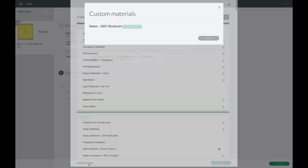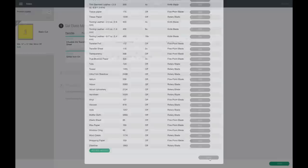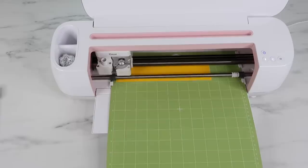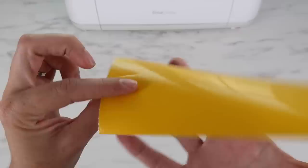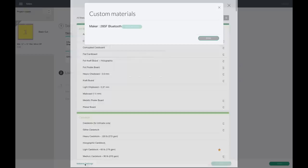I'm going to try the washi sheet setting. If I go to my material settings and scroll down, the vinyl setting is at 107. The washi sheet setting is at 85, so it's a little less cut pressure which might work better. I go back to browse all materials and select the washi sheet setting. The washi sheet setting was definitely better, but you can see it did just barely cut through a little bit on the same side - it was better, just not quite right yet.